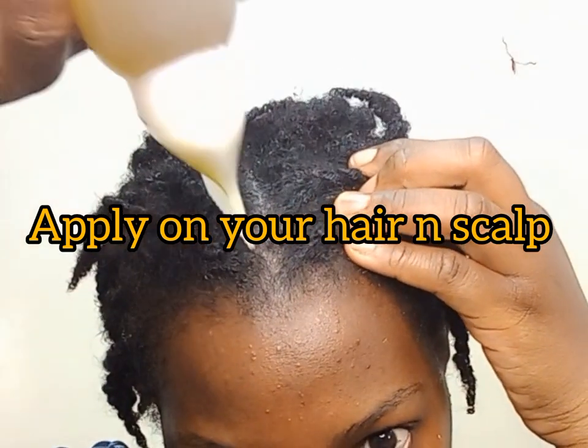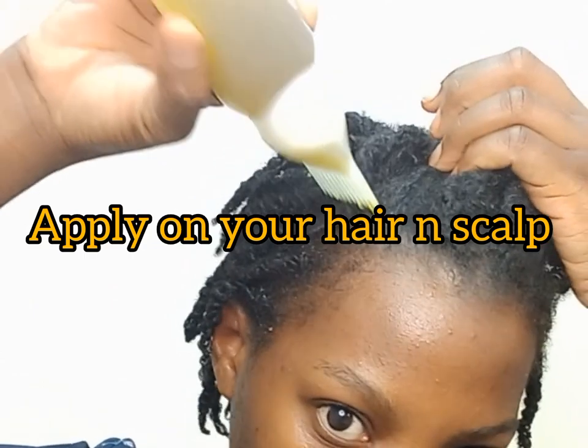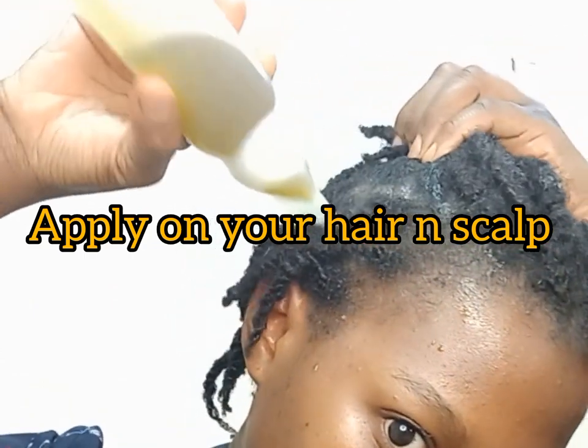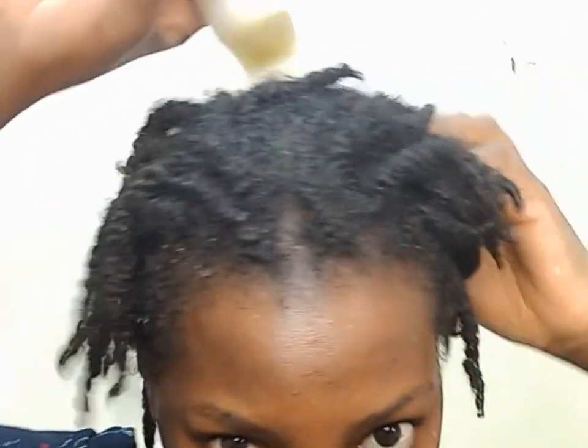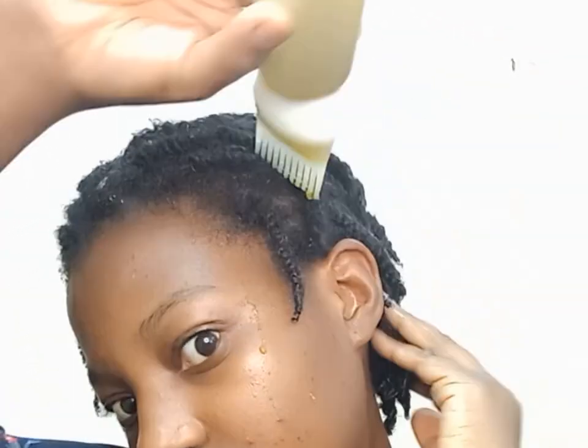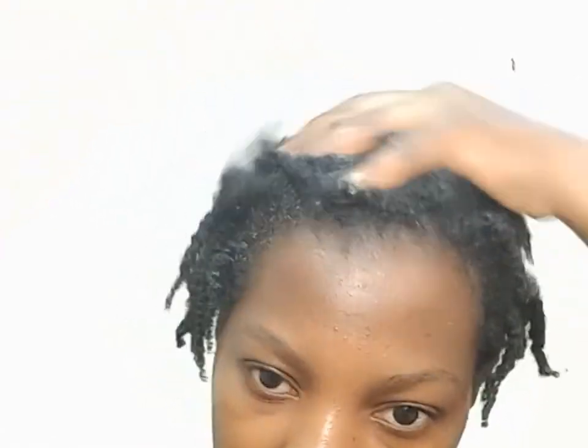Apply the oil on your scalp and hair, and then massage your scalp. Scalp massage is so beneficial and important — it helps your hair to grow and stimulates blood circulation to the scalp. Always massage your scalp regularly.